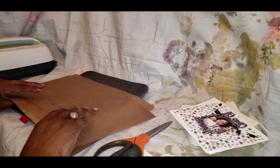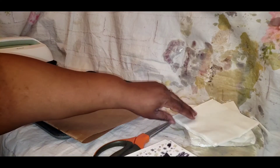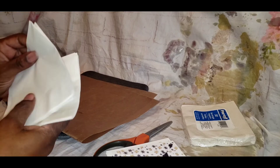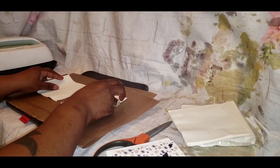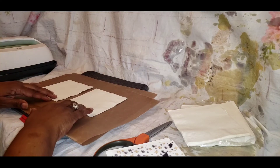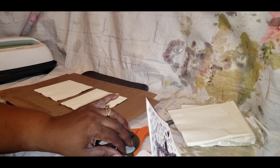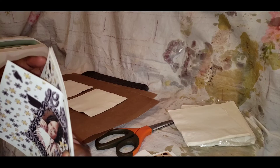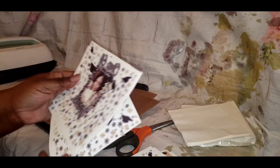I always tell you in all my videos: write down your stuff. Write it down — it's important. I advise you to use pen and paper because you never know, if you put it in your phone something can happen and you lose it. At least you've got pen and paper — it's reliable, you can always go back to it.